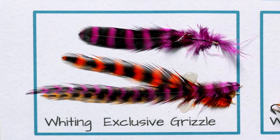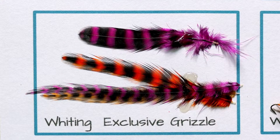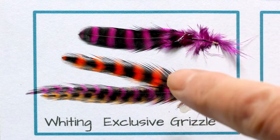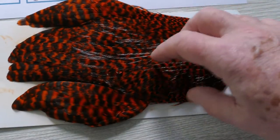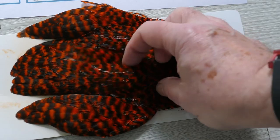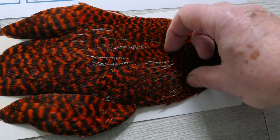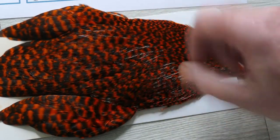Another Lakeland specialty is a dyed grizzle range. That's one of the pad feathers at the top of the neck — a couple of colors there. They have these grizzles in about 10 different shades. These Lakeland dyed grizzle hen necks are quite striking — a nice thing to introduce as front hackles on bumble flies and various rainbow lures. You can make some pretty nice streamers out of those as well.